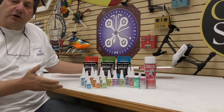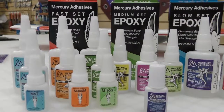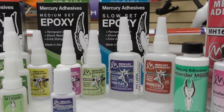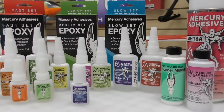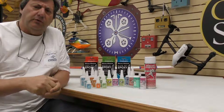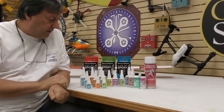But in order to build anything like this, you have to have glue. I thought I'd give you a quick overview of some of the Mercury adhesives that are out there. I love Mercury — they're dear to my heart for many reasons. One, they're made in the United States. Mercury is the only CA that's actually manufactured here in any quantity whatsoever.